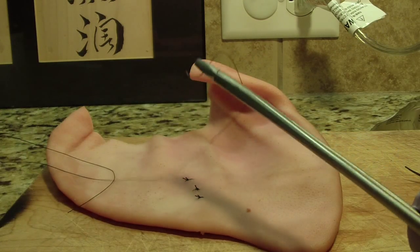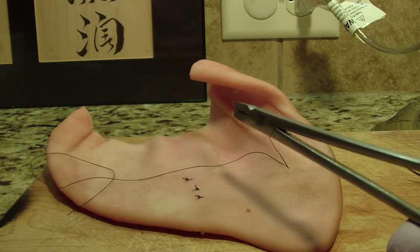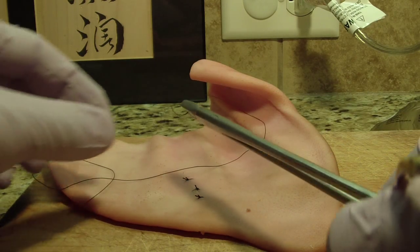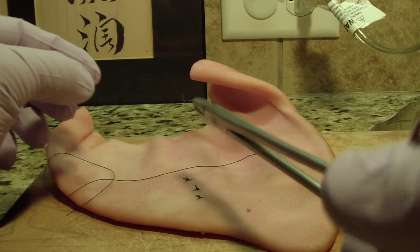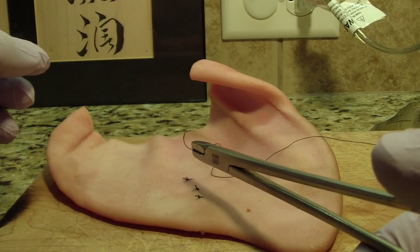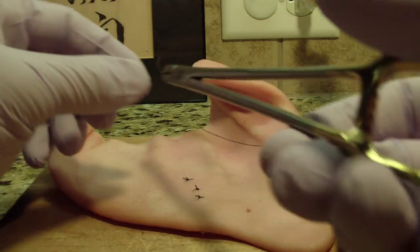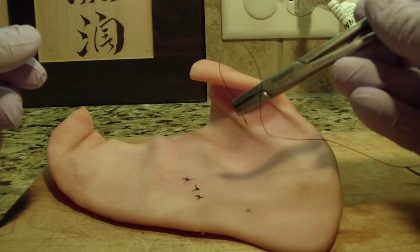The other thing I was taught: if you know you're going to be doing more suturing — say you've extracted one third molar and you're going to extract another — put the needle into the forceps the way you're going to be using it, and just get it prepped for your next suturing.